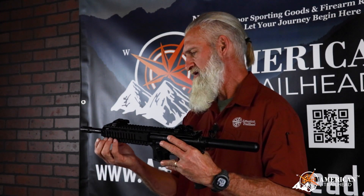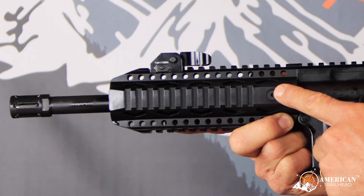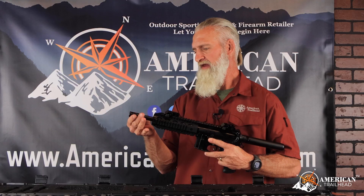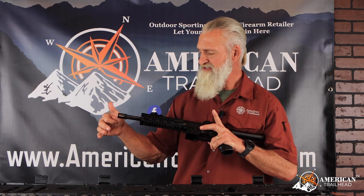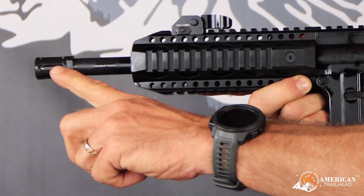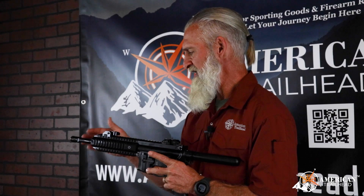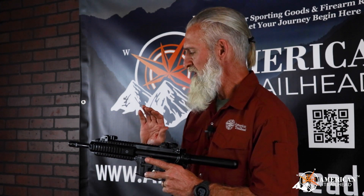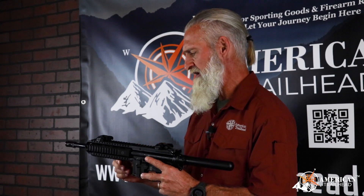Moving to the front side, as I stated, the handguard is not a polymer handguard — it is an aluminum quad rail. Out front we have a 360-degree birdcage flash hider, very nice. The barrel is an 8.6-inch barrel, so that's going to give you some really nice accurate shots out to range.